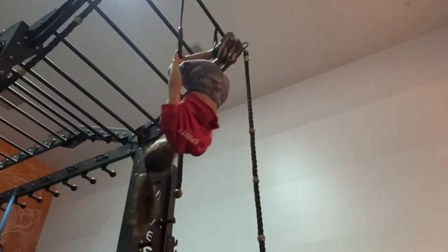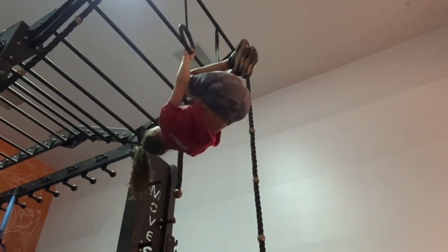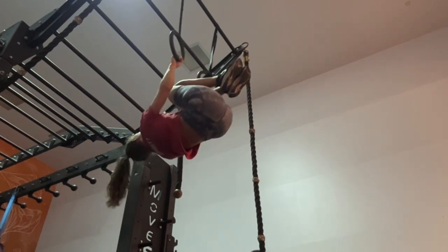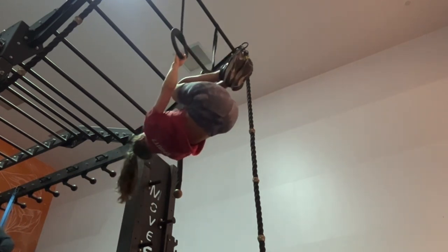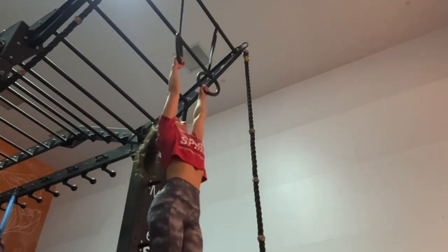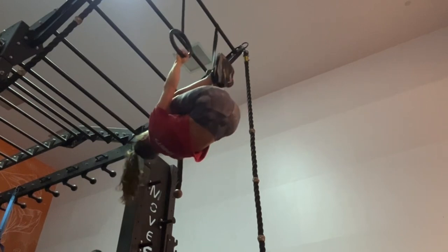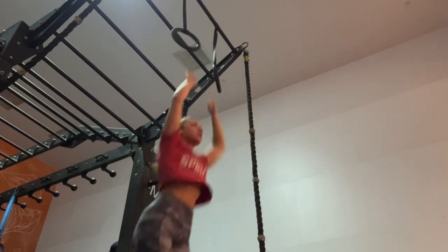In this workout I alternated between the front lever tuck and the planche tuck hold. I'd recommend trying to hold each of these for as long as you can — maybe a few seconds, maybe 15 seconds, maybe longer — then rest one to two minutes between each set based on how tired you're feeling. Do three to four sets of each exercise. If you can hold any of these for 30 seconds or more, try to increase to a more challenging progression — something higher intensity that you can't hold as long — because that's going to help you really build the strength.